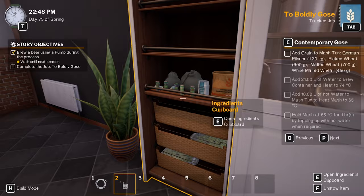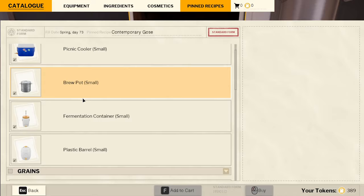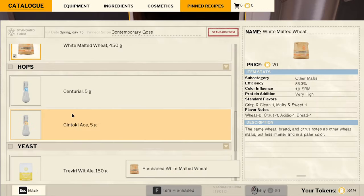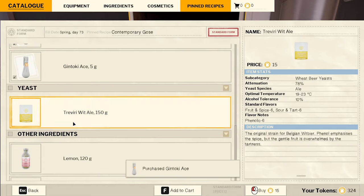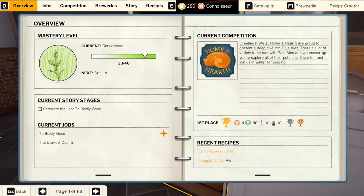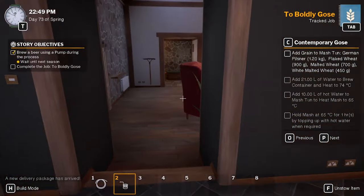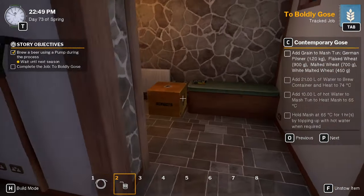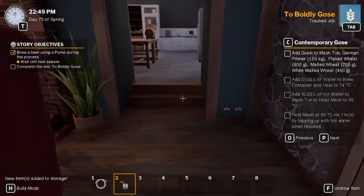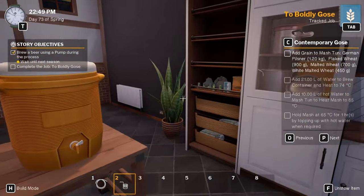German Pilsner 1.2 kilos. Actually I don't know if we have all the ingredients — we don't. So that would help if we buy them all, wouldn't it. Ooh, lemon, coriander. Alright, that should be everything we need. Let's put the lid back on this so it doesn't get contaminated. So we're doing the job to boldly ghost — gotta make a special beer.